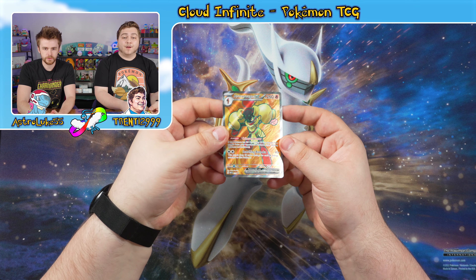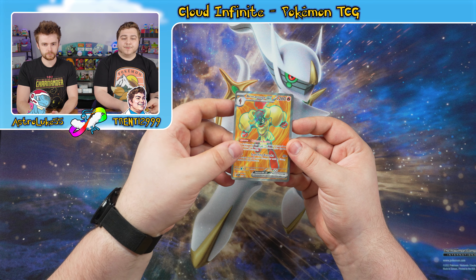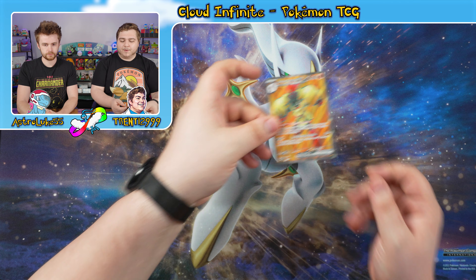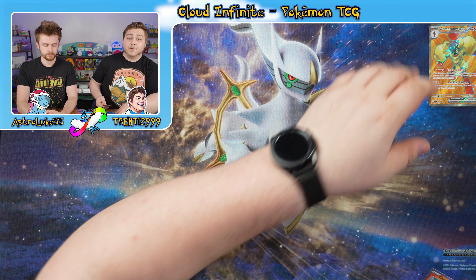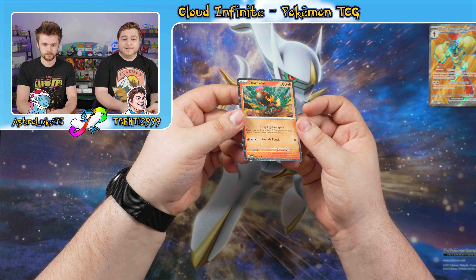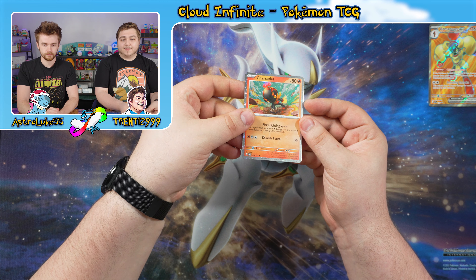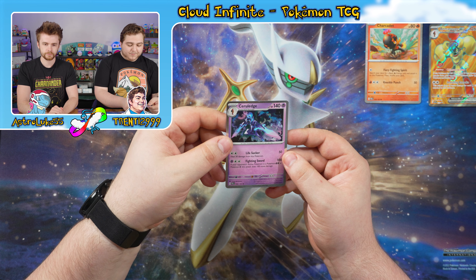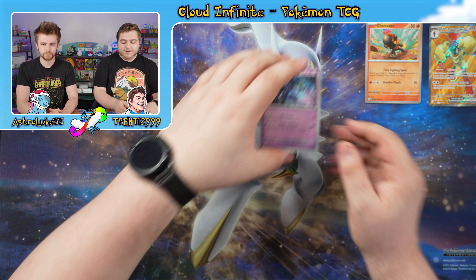Let's take a look at the first thing we got in here — the Armourouge EX full art promo card. It's a little different because it's a specific art for the promo box. We've also got a wonderful little speckled Charcadette — it's the same as the one from Paradox Rift but it has that nice little dotted hollow pattern on it. And same with this Cerulege, but this one is from Paldea Evolved.